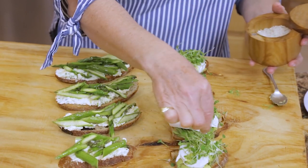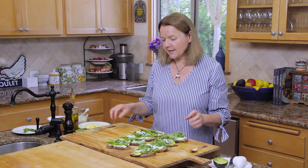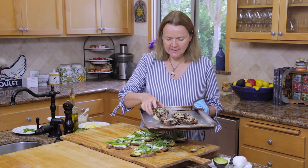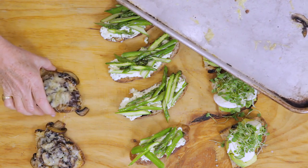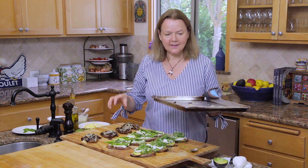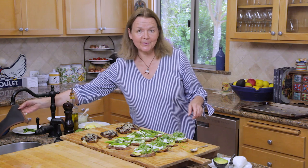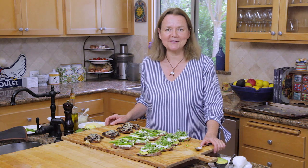So I am going to go and grab the mushroom ones that have just finished broiling, and we'll come back and put the finishing touches on the board. Here are the lovely mushroom crostini — I'm going to pop these on here. All that will be left to do is to serve this with a glass of rosé or a glass of white wine. Don't forget that the recipes are in the link below, and don't forget to subscribe. In the meantime, I will wish you a bon appétit — see you next time.